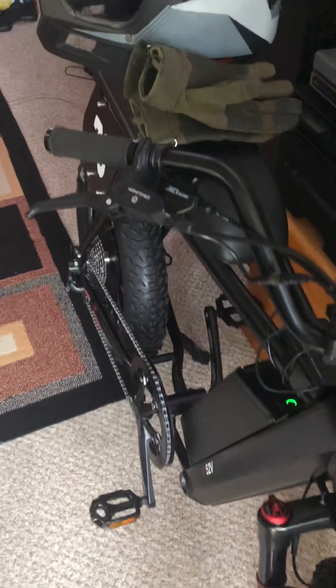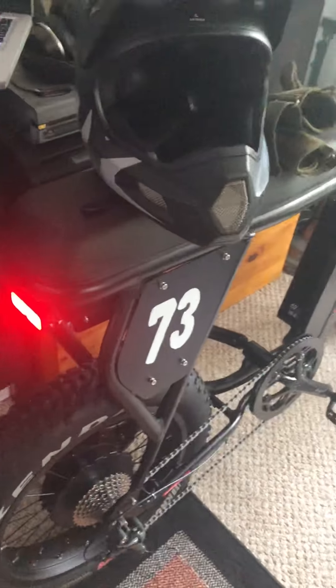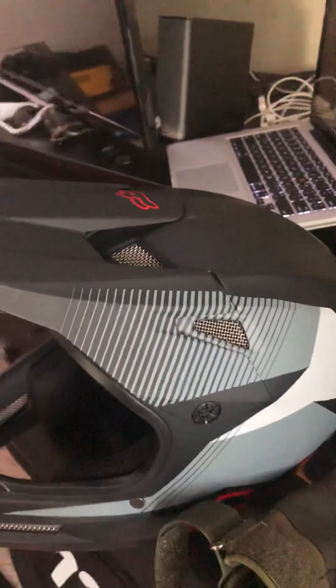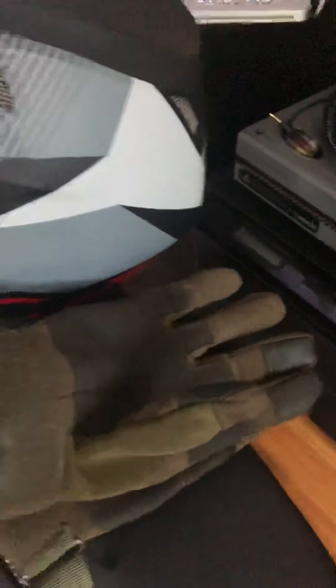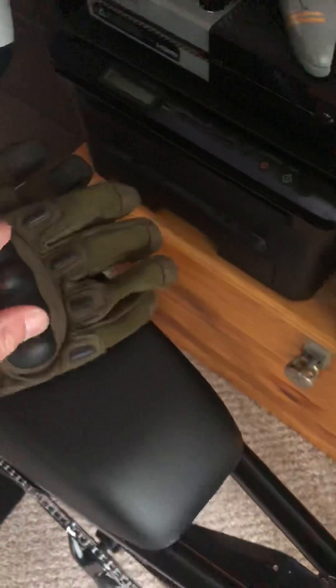I'm pretty impressed. I hope they can sort out this power drop issue, though it wasn't happening as badly as it was yesterday. I wore the full-face Fox helmet — very aggressive style helmet — but I think it's necessary on a bike like this. I also have gloves with hard knuckles and everything in case I bail.